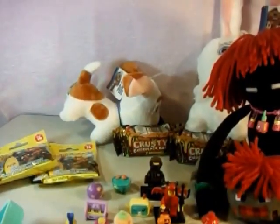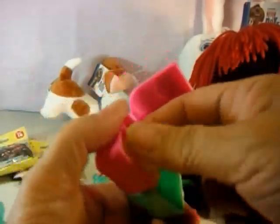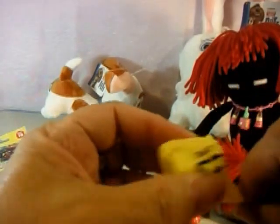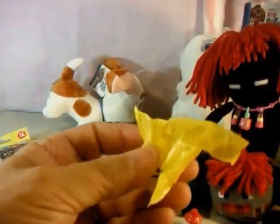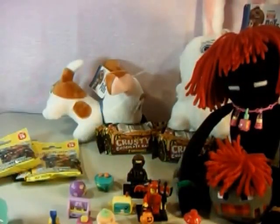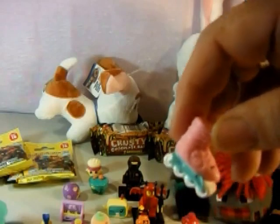We're going to open up their Shopkins and get him. And who do we have? We have Melty Moment — he's kind of cute. And we have the pink skate, and she is Lola Rollerblade.